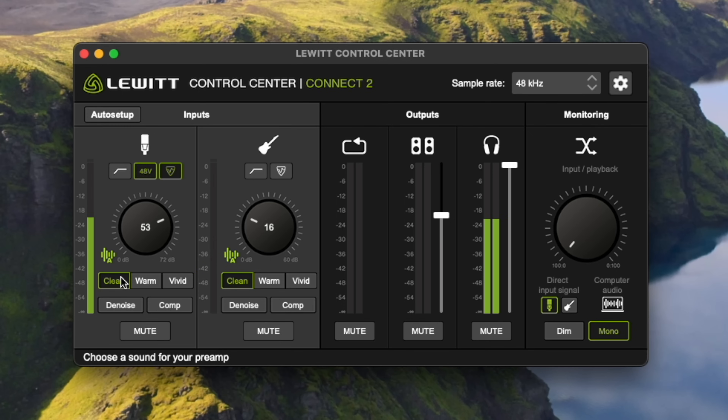There are no specific mic presets like there are on something like the Rodecaster — you just have clean, warm, and vivid. But depending on your microphone, that should cover a lot of your bases. I'm going to go back to clean because I like the way that sounds.